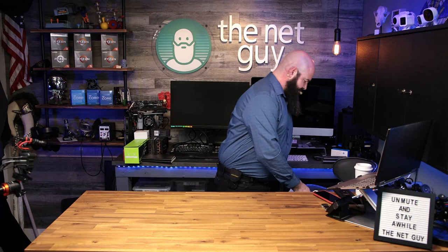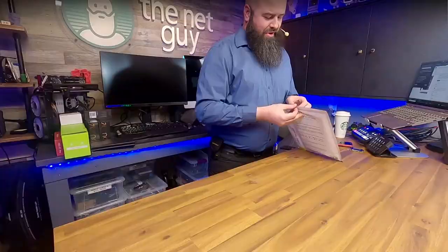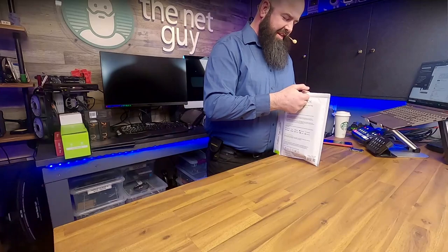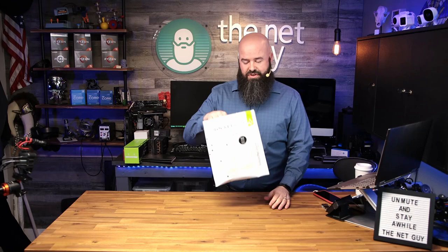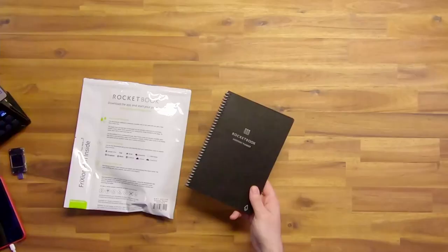The next product is from a company called Rocket Book. This is a cool product I've wanted for a long time and I just had an opportunity to pick one up. This is the bag it comes in — it is a reusable planner. Everybody's like, okay, what's a reusable planner? I've had planners all the time.